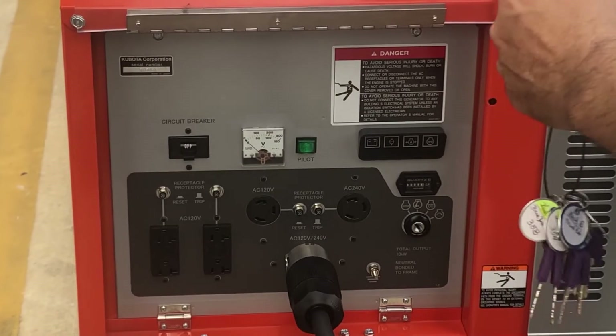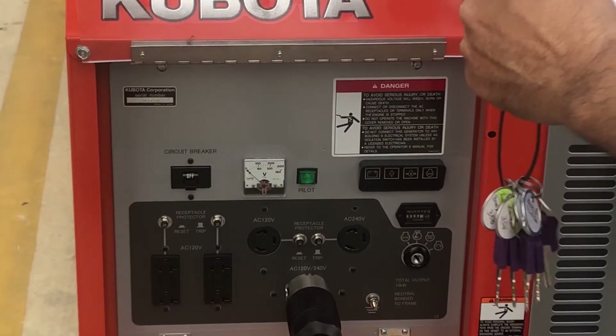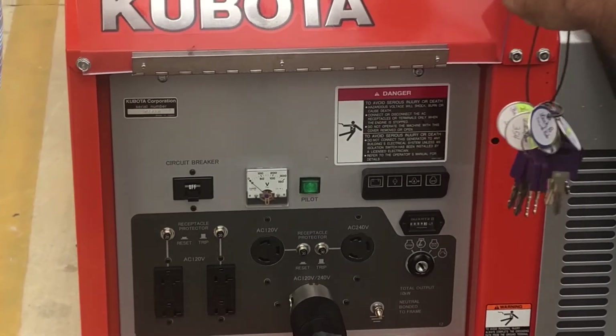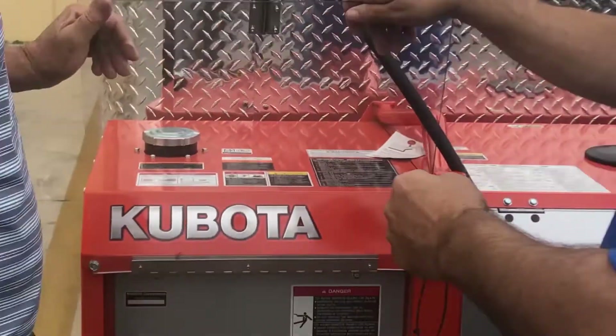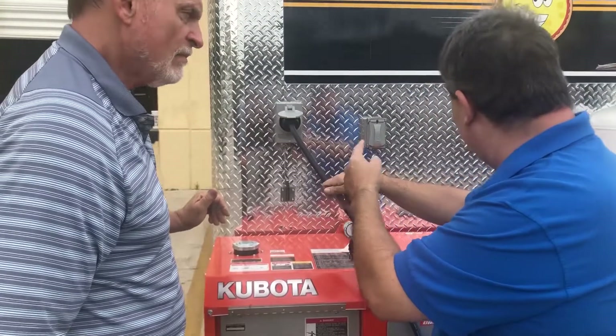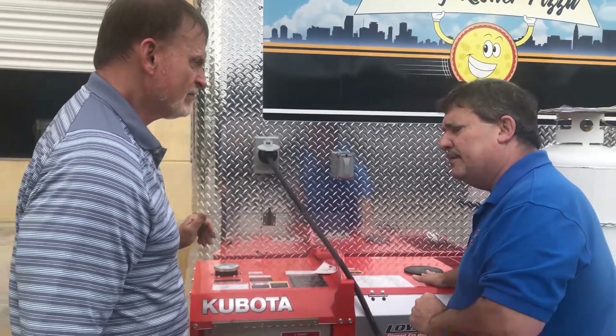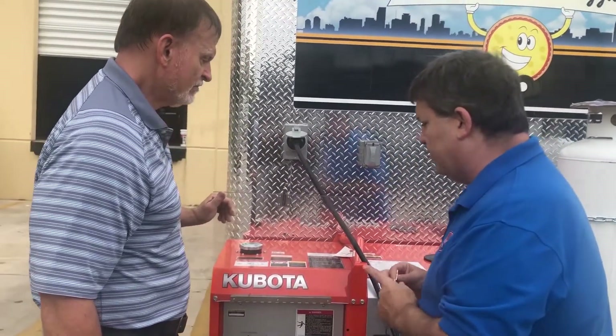The second thing that's super important is to always make sure that you follow your maintenance guidelines. It tells you in that book when you're supposed to change your oil, check your water, and check your fluids. Because you do actually fill up the water here — this is a water-cooled generator. So that's also very important.